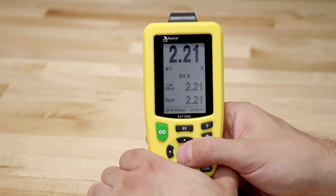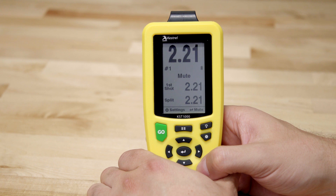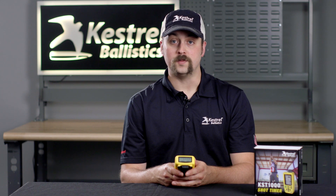If you want to prevent the KST-1000 from picking up undesired shots you can press the enter button to enable mute mode. The display of elapsed time will change to mute on the front display. You can exit mute mode by pressing the enter button again or by pressing go to start a new string.